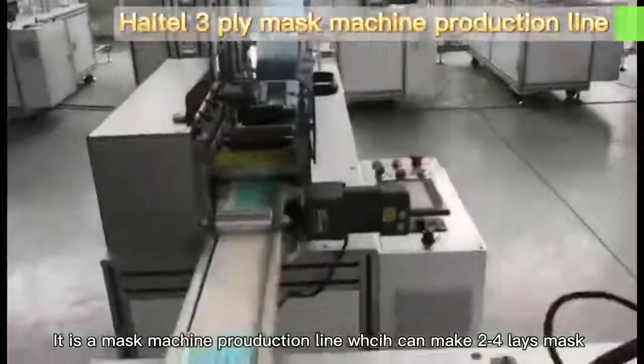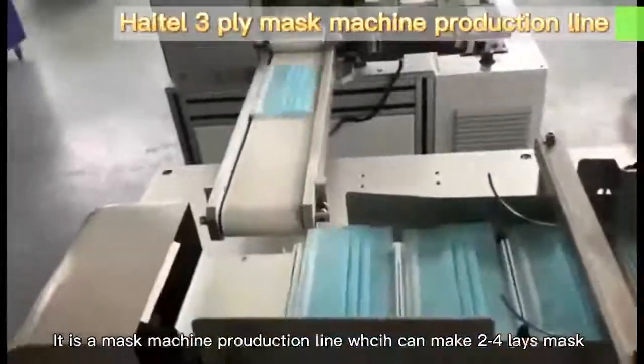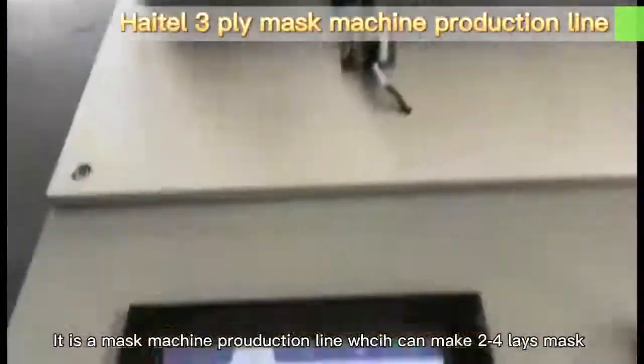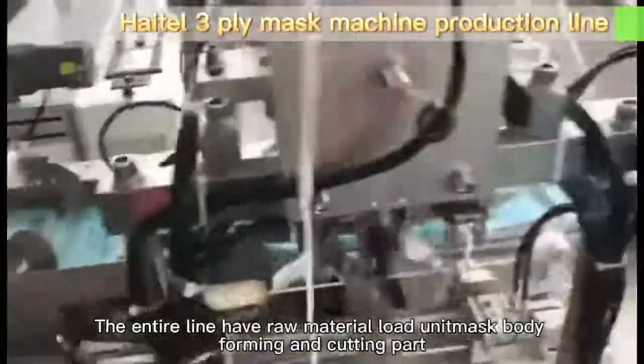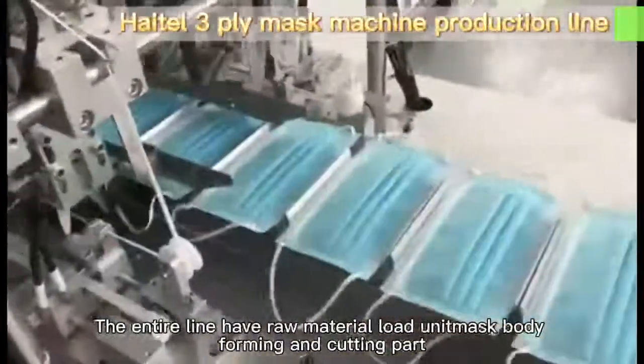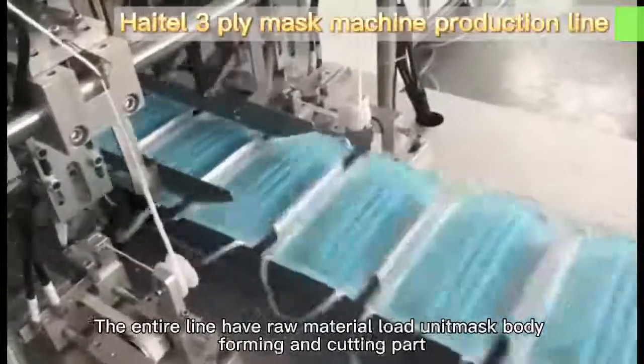It is a mask machine production line, which can make a 2-4 lace mask. The entire line has raw material load units, mask body forming and cutting parts.